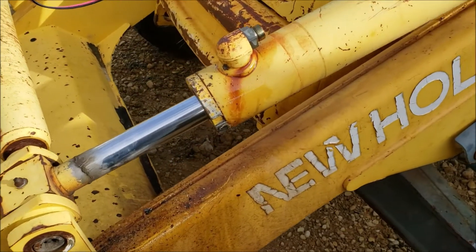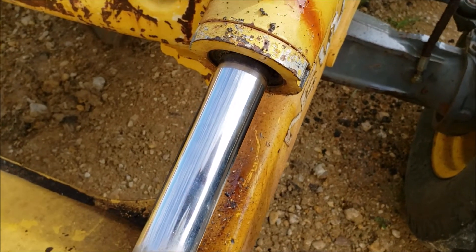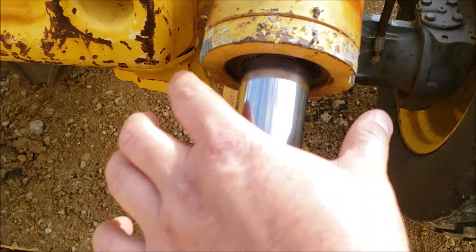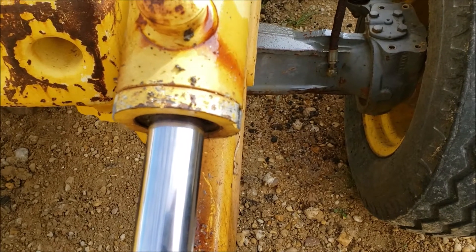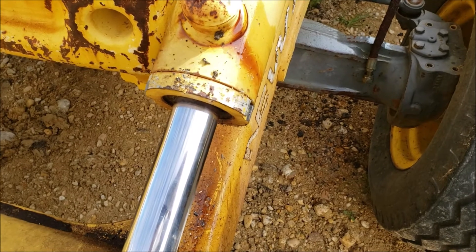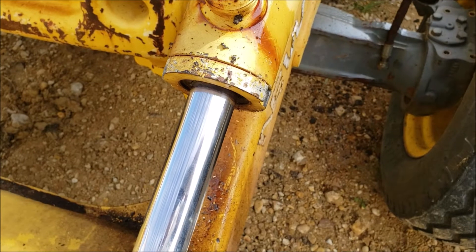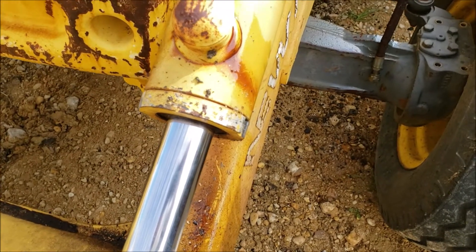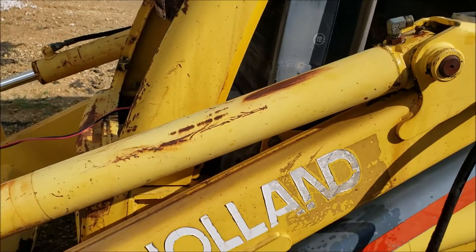I measured the cap for the cylinder — it's about three and a half to three and three-quarters inches. It's kind of hard to measure because the cylinder rod is in the way and I had to measure from the top, but it's not four inches, it's under four inches. A spanner wrench that can do anywhere from about two and a half to three and a half or four and a half inches should do just fine for this.